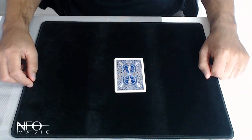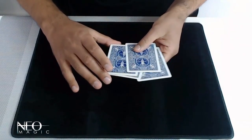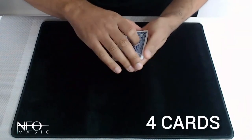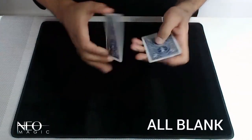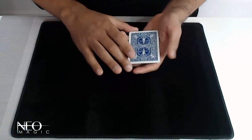I want to show you a quick trick called back to front. We've got these bicycle cards, and believe it or not we have got one, two, three, four of these as well. I'm going to take these bicycle cards — they are actually blank on the face, as you can see, and every single card is completely blank.